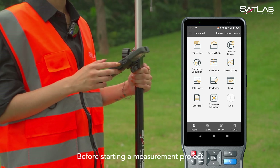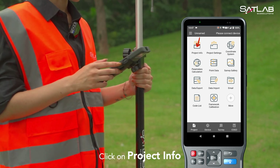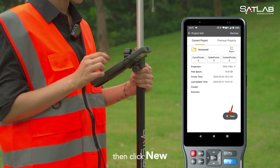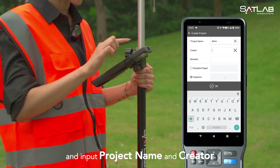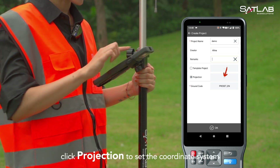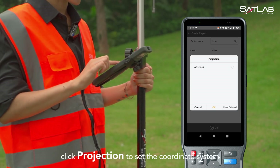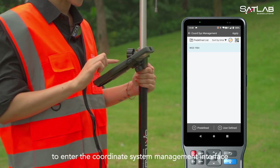Before starting a measurement project, we need to create a new project first. Click on project info, then click new, and input the project name and creator. Next, click projection to set the coordinate system, and click user defined to enter the coordinate system management interface.